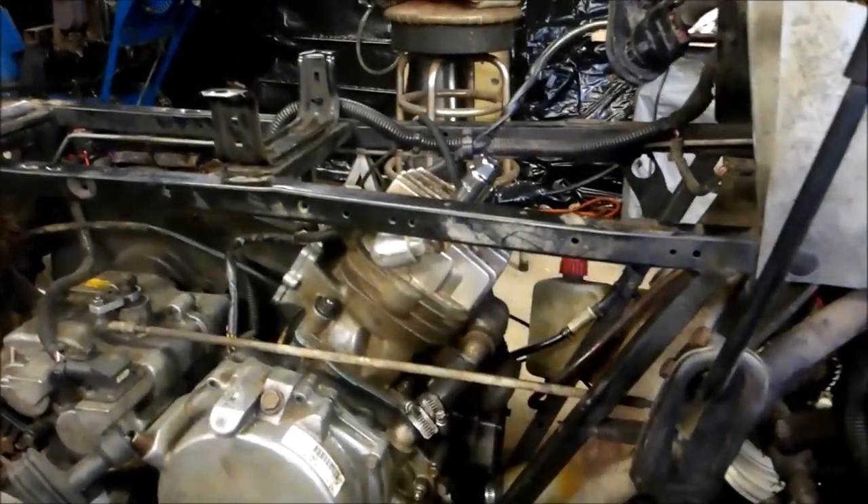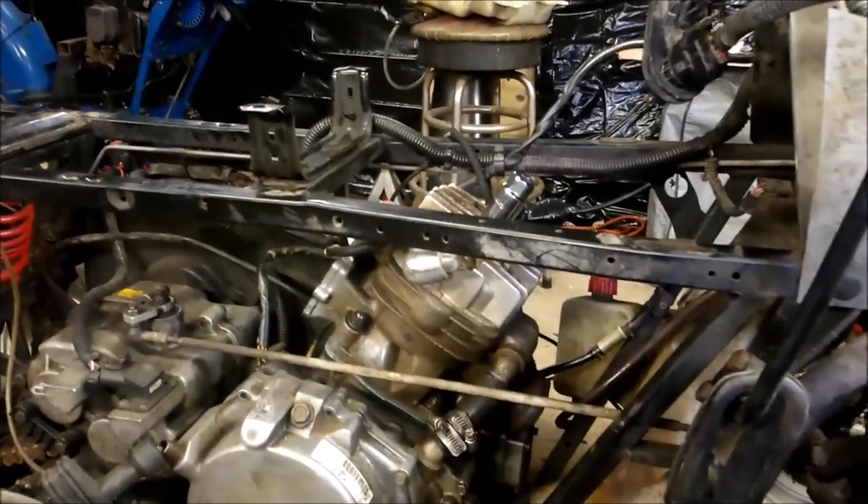I learned the hard way, because this is my second head gasket that I've replaced — the backfiring caused the head gasket to blow. So I resurfaced the head and got myself a different carb boot.